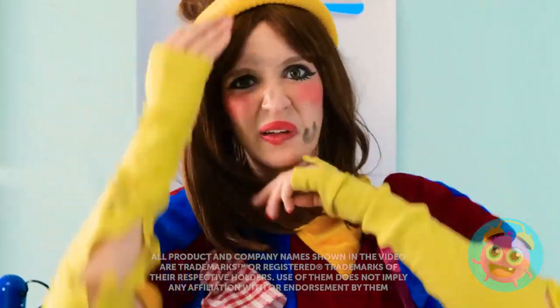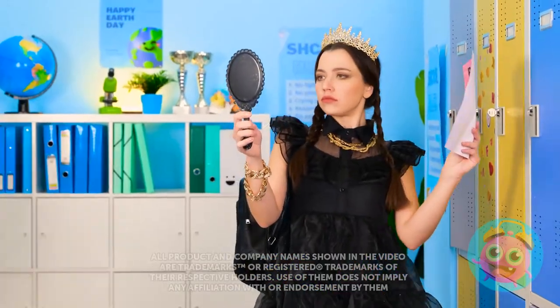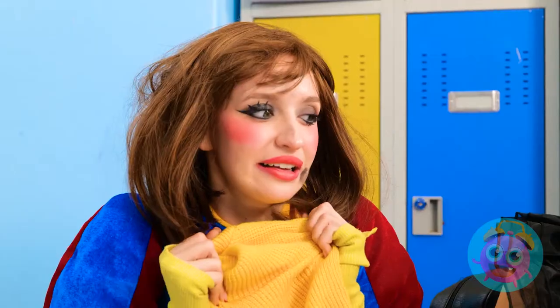Okay, it's showtime! Let's do this! Here I come! Looking good. Look out! I'm still learning.